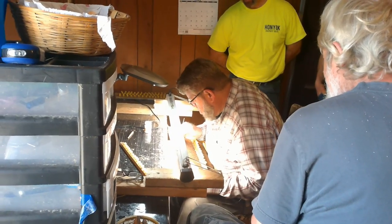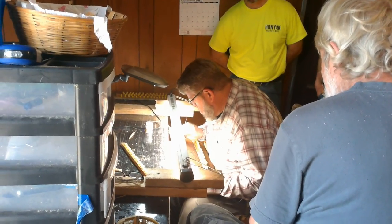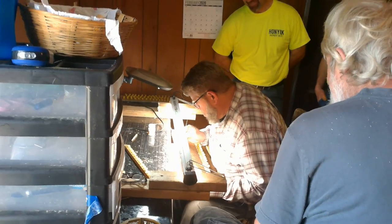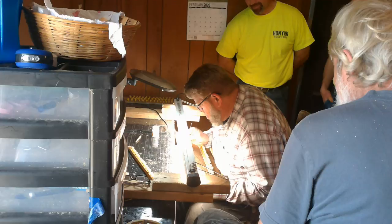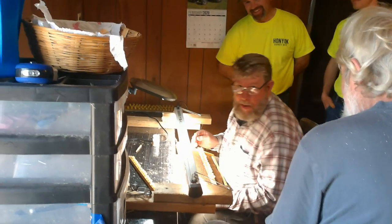Now we've got a grafting class. This is a grafting class, the second one we had in the southern bee yard. And this is Frank. First time grafting. Take a second and turn Frank and say hello. Hello.